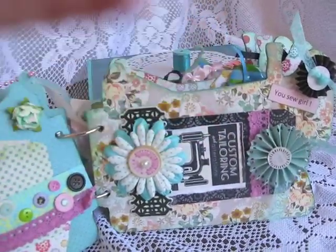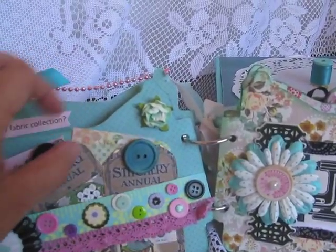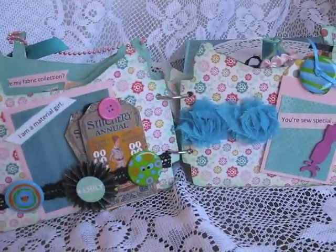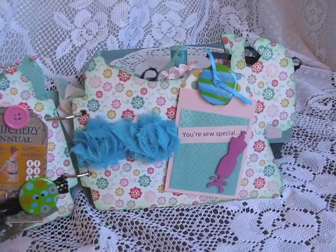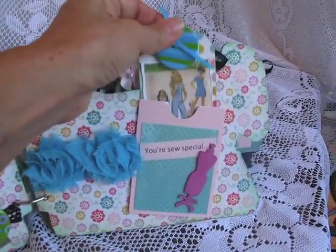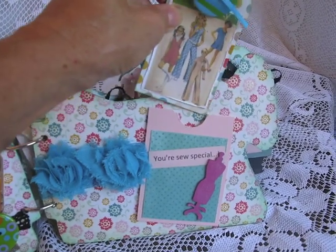Sorry it's so noisy — I'm doing this outside and usually I do it early in the morning when nobody's out, but now I'm working so I have to do this in the afternoon and it gets a little bit noisier. Anyway, here's another one — some more tags. It says 'I'm a material girl' and 'you sew special' and this is a tag I did here based on a simplicity pattern image from way back when.